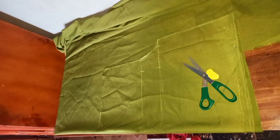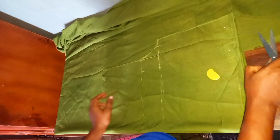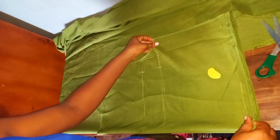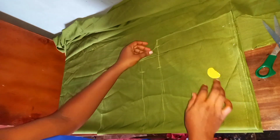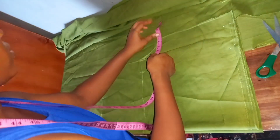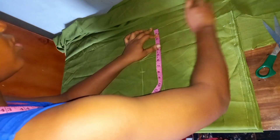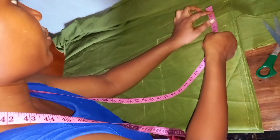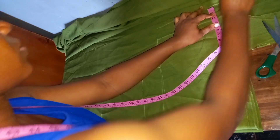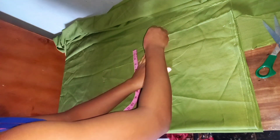The next step is to use our front piece to cut out our back piece. Place your front piece on top of another folded fabric which will serve as your back piece. Then mark two inches at the center of the shorts — the back piece is going to be two inches wider than the front piece. Do the same to the upper parts of the shorts.